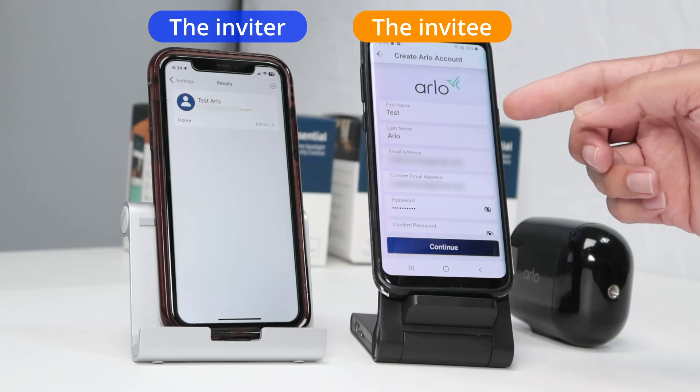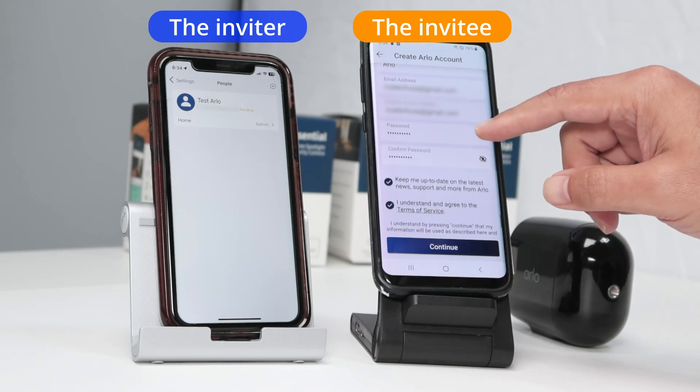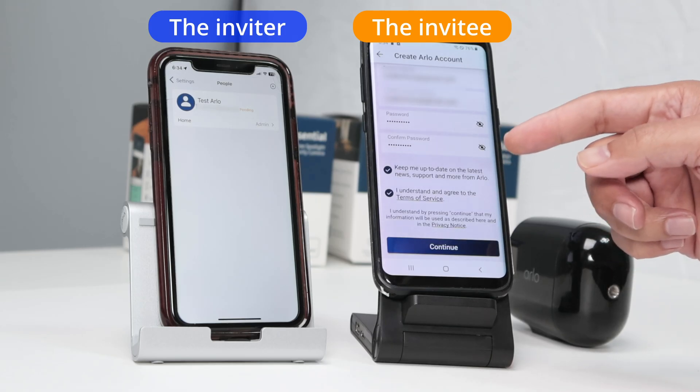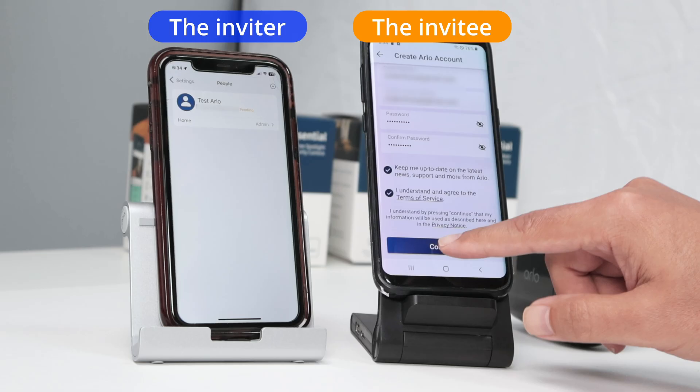So there you go — I have my first name, last name, email address, password. I click twice here. And here I just check 'keep me updated' and acknowledge the terms of service. And I hit 'Continue' here.